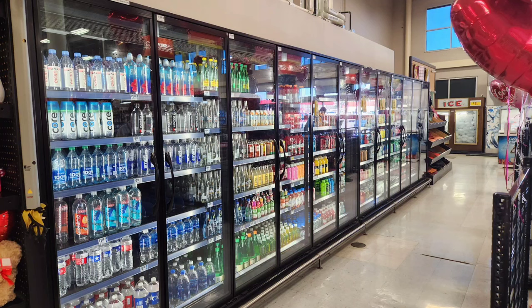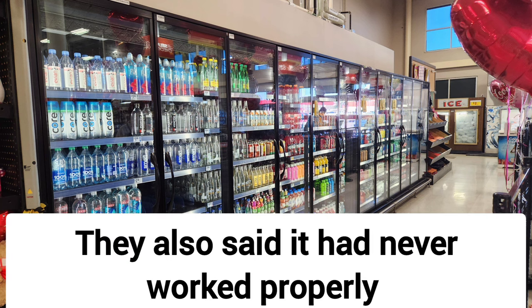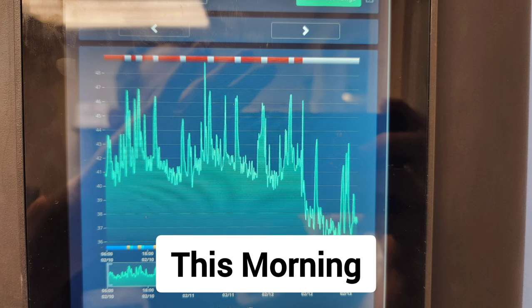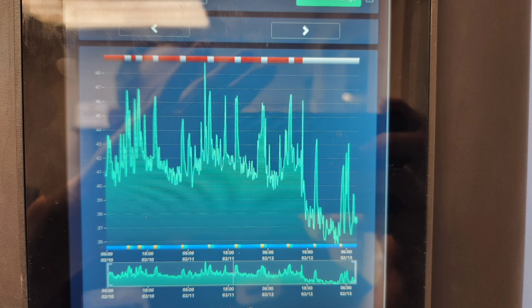Yesterday I was here on this case and it was running in the 40s, low 40s, upper 30s at best. Here's the graph that shows right when I made the change — you can see it was running very badly. They couldn't keep any of the probiotic stuff or dairy food in there. After I worked on it, we have a good significant drop and it remained dropped overnight in comparison to the days before.